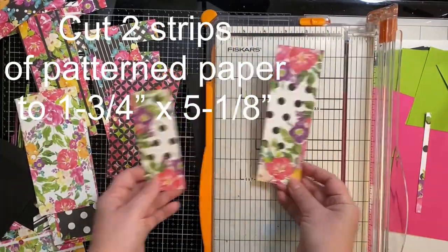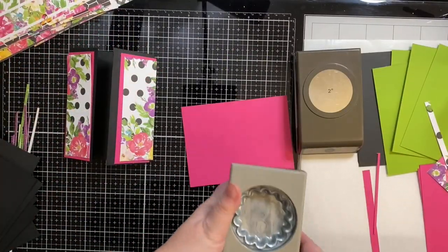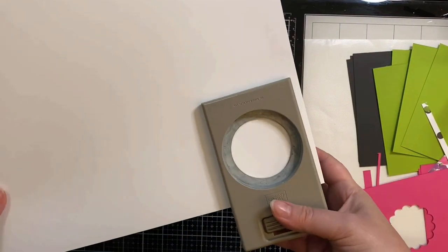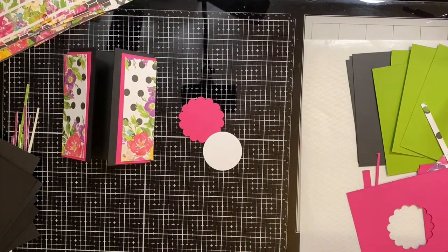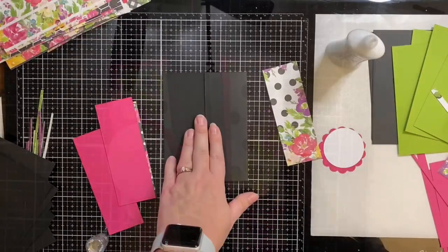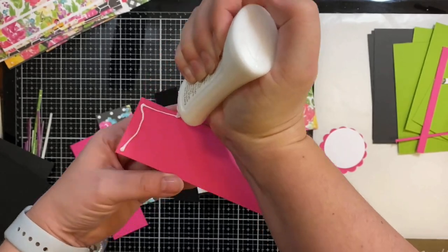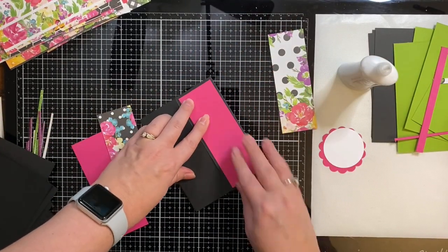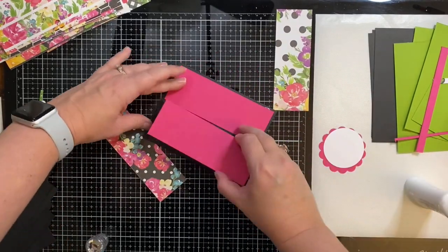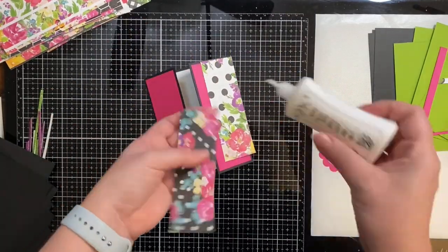The frames should be cut to one and seven-eighths of an inch by five and a quarter inches — you'll need two of those. I'll put all of these dimensions in the description box below. I'm trimming the paper down to one and three-quarters of an inch by five and one-eighth inches. For the sentiment I'm using a piece of pink card stock — I've cut out a scallop at two and three-eighths inches with a two-inch white circle that I'll be stamping a happy birthday sentiment onto. I use my bone folder to make sure the flaps are scored well, then glue everything together, placing a piece of white card stock in the middle since it's black in there so you'll be able to read anything written inside.